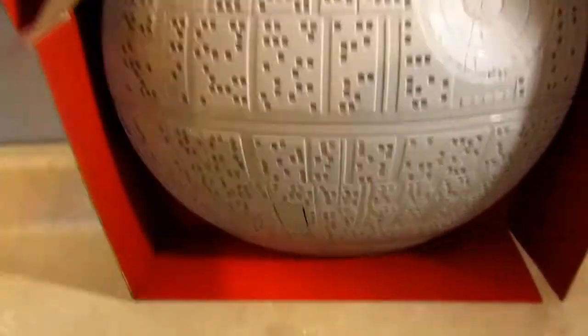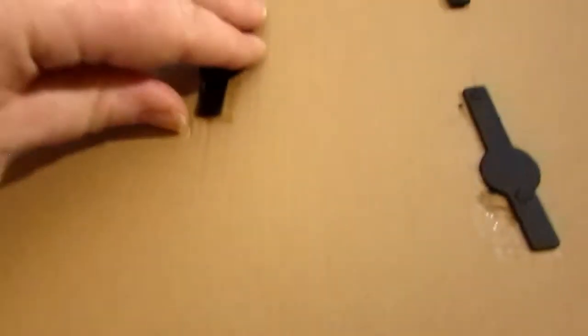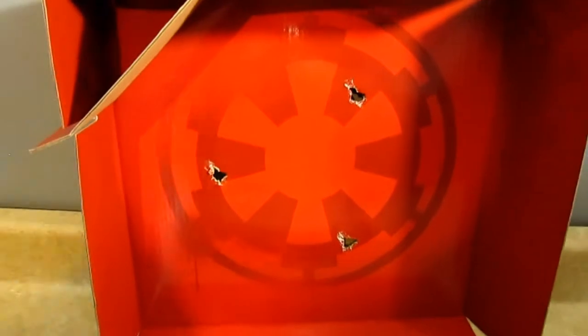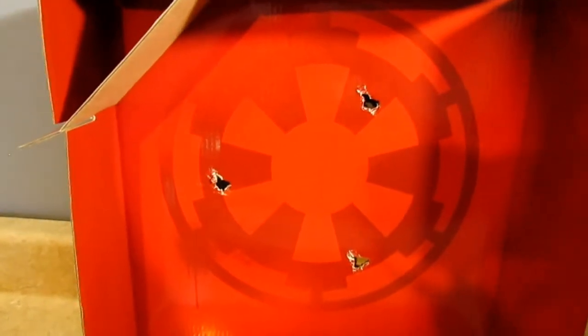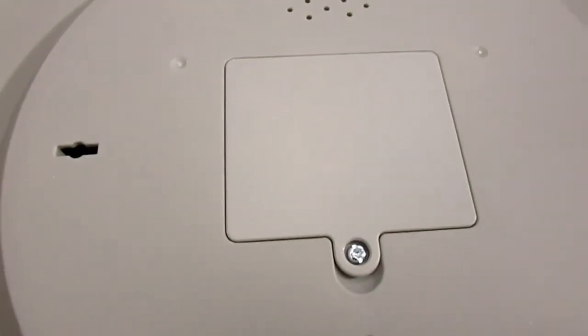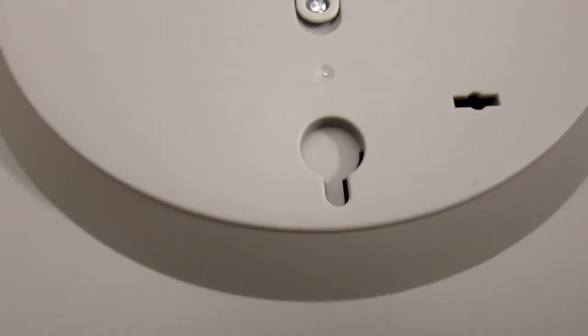Let's go ahead and take it off the back of the package. It's got these little spin things here — it's pretty easy to get out of the package. On the back you can see an imperial insignia designed to look like it's been spray painted, with some runs and drips. On the back of the unit there's a speaker, where the three AA batteries go, and a place to have it mounted on your wall.